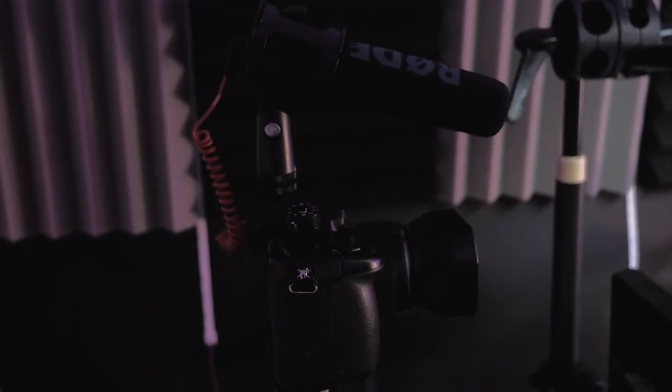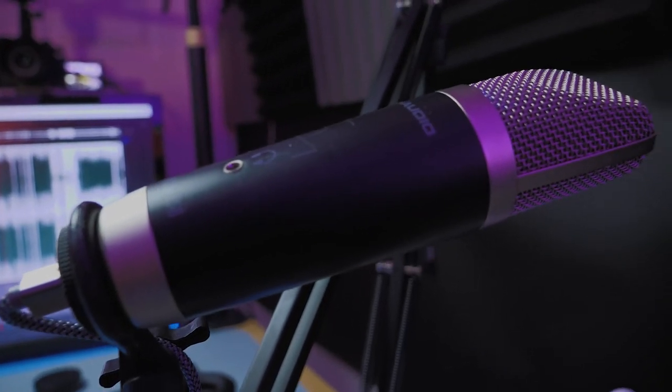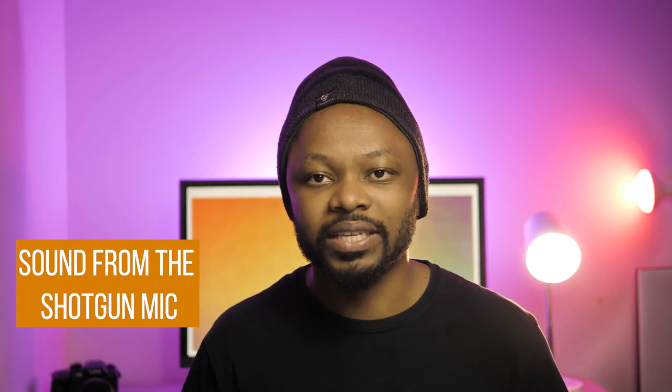Right now I have a shotgun microphone and a USB microphone at the same time. You have a choice between a USB microphone that you connect straight to your computer, or a shotgun microphone. One important thing — make sure the shotgun microphone used on your camera is close to you, because if it's not close enough the sound may not be great and you may pick up background noise.